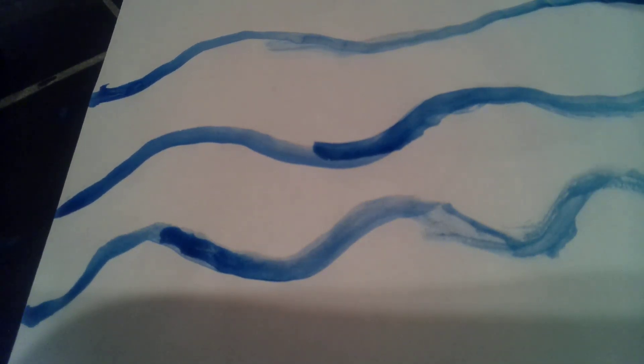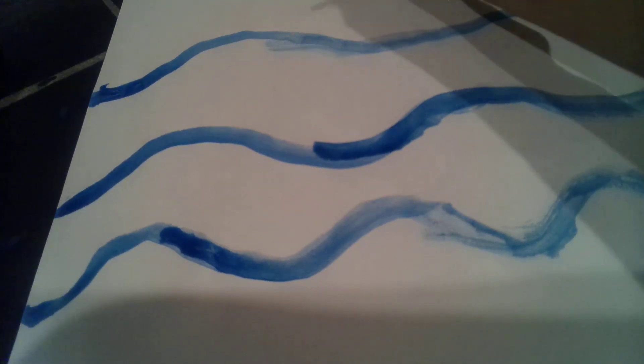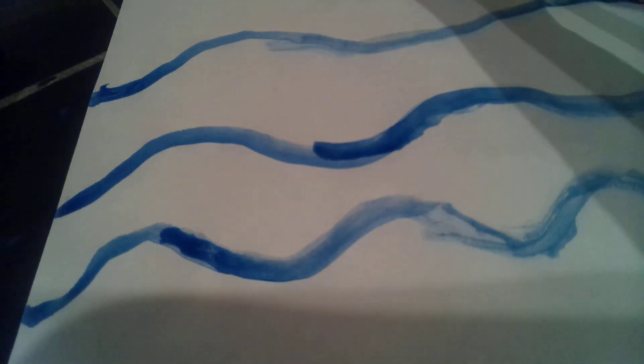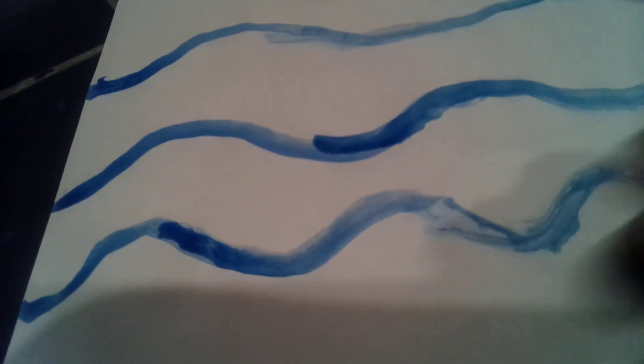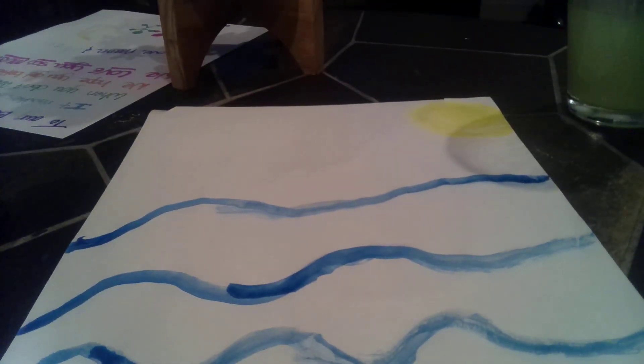I'm trying to make it a perfect circle. That's it — you guys can't see yet. Now I'm going to try to loosen it up a notch so you guys can see the sun.